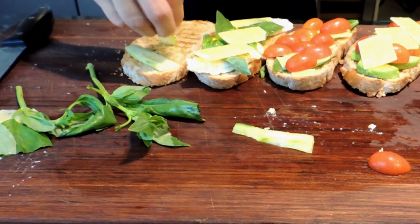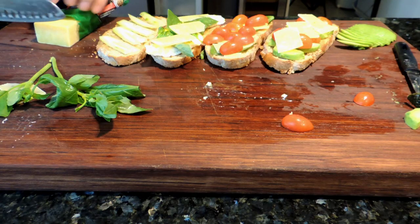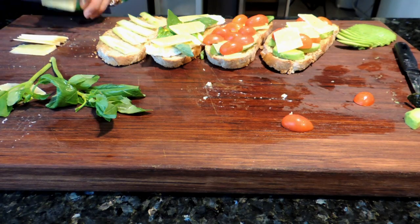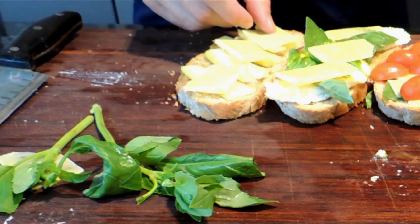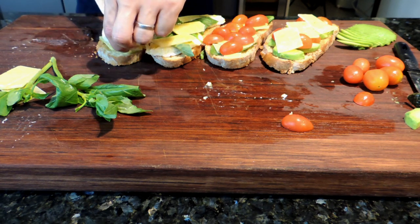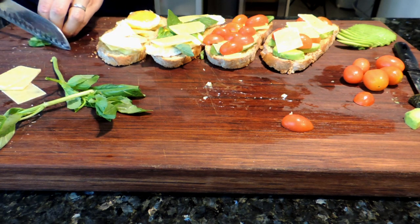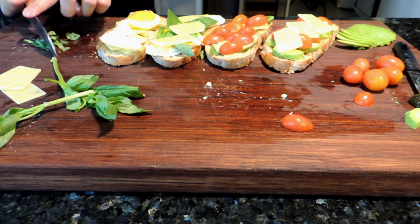Then for the fourth piece, I'm using some cucumber as a base. I'll slice a few more slices of cheese because I ran out — but you can use mozzarella or cheddar if you choose. Once I put my cheese over, for this one I'll be adding some more egg, so I fry another egg, but this one not over easy — sunny-side up. I like the yolk to drizzle all over everything. Then I get some more basil, finely chopping it so I can sprinkle it over the egg.